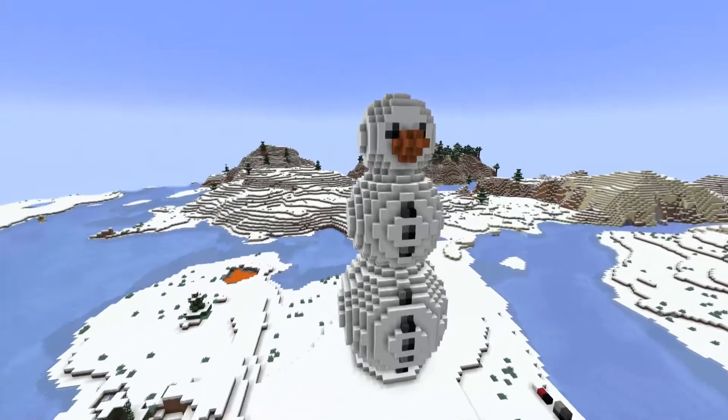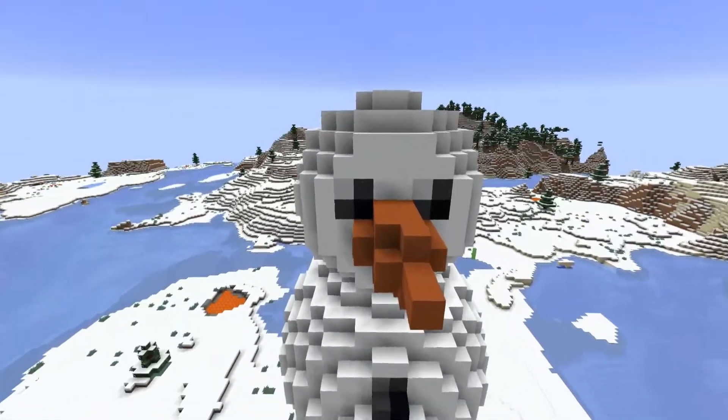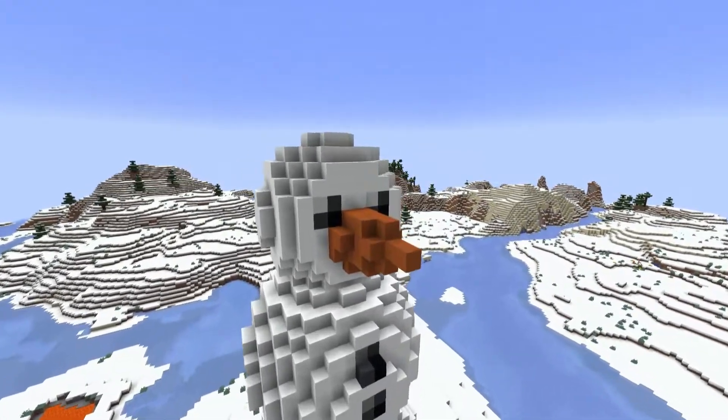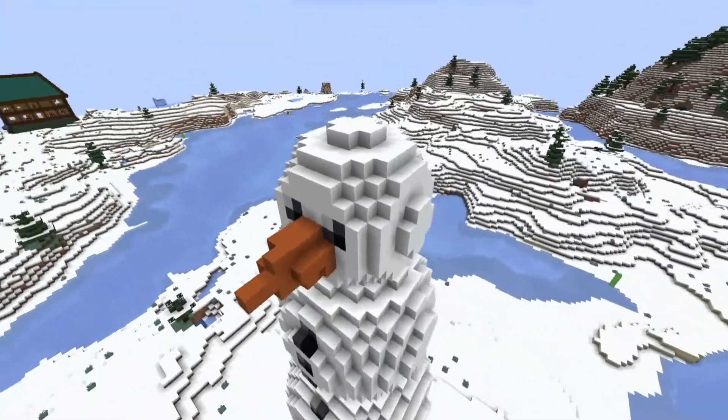We have some buttons and some eyes, where I have buttons but replaced the light gray with white, and a carrot nose. The carrot nose is nothing special — made with orange terracotta, it's just a blob that points outward. Nothing too remarkable.